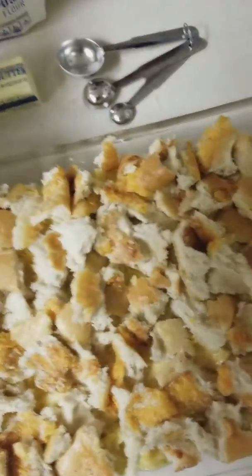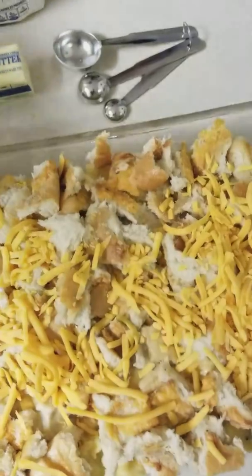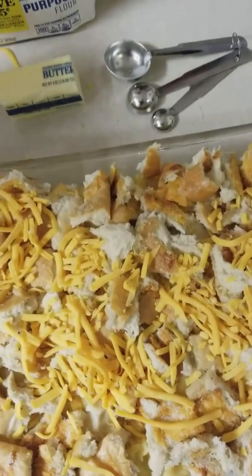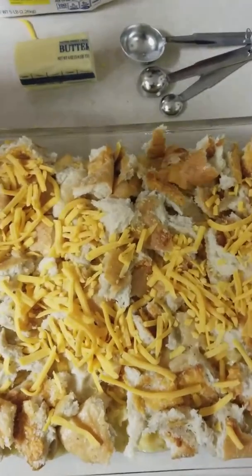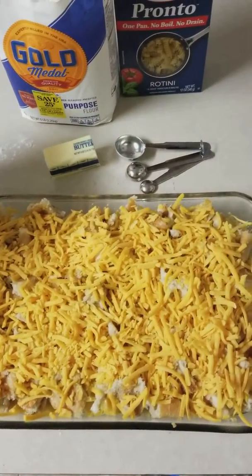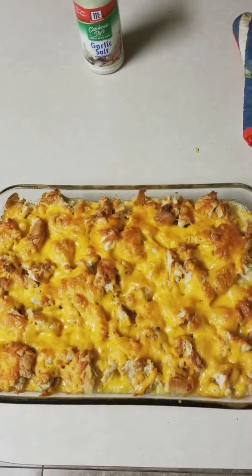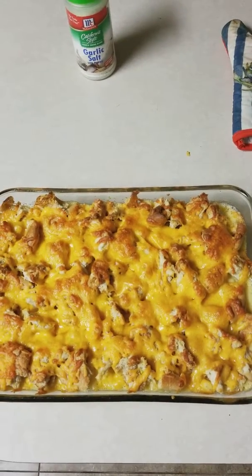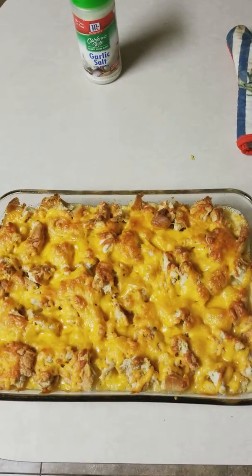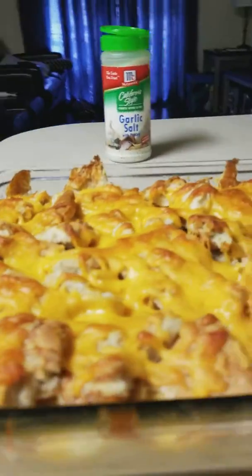Now I'm going to sprinkle this cheese on, just because I like cheese. Now that the cheese is all on top of the garlic bread and mac and cheese, it's time to go in the oven. After 25 minutes at 350 degrees, here's the final product. It looks delicious.